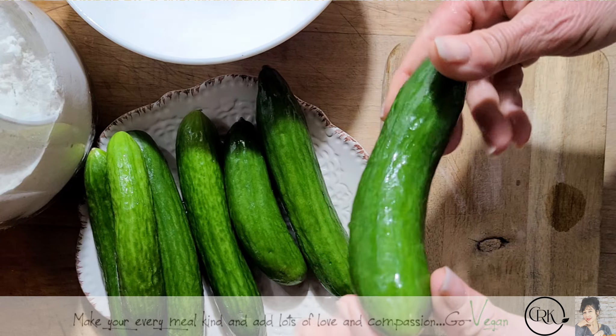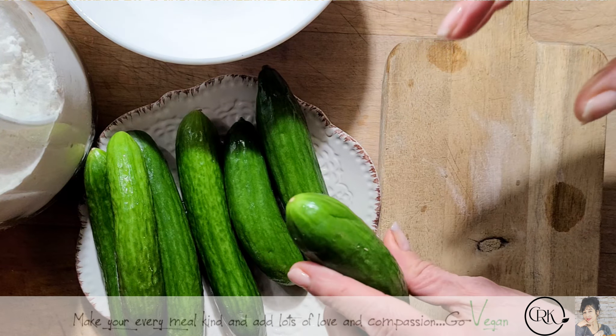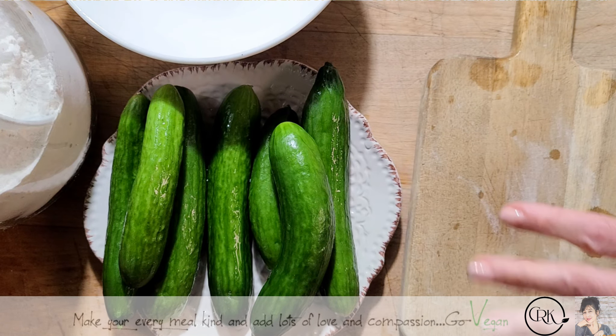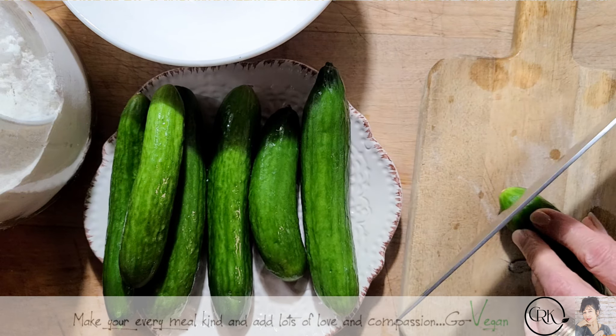These are called Lebanese cucumbers. They're just very small cucumbers — not like regular cucumbers. They have less seeds in them. So these are going to be perfect to make our kimchi cucumber, and we're going to cut these and give them a little bit of salt.